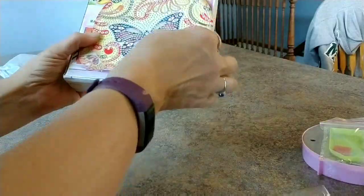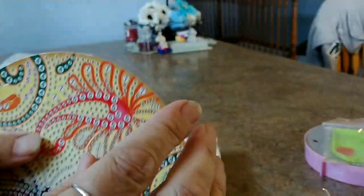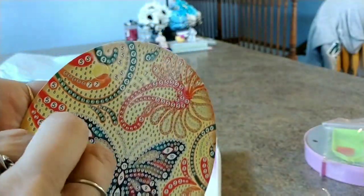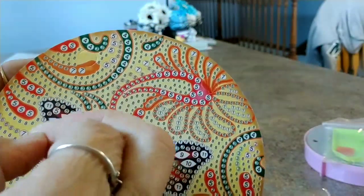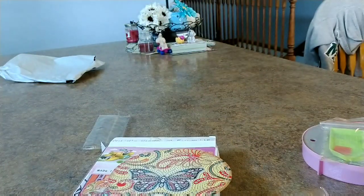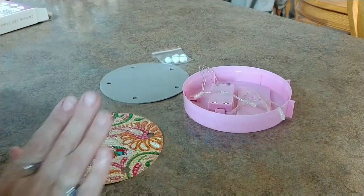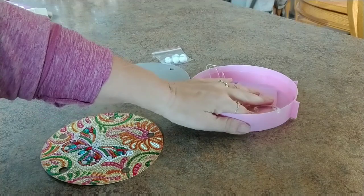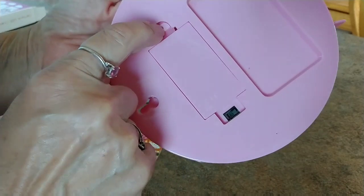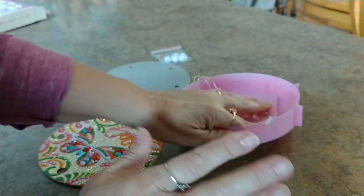I'm going to do this right away. There's a little sticky paper on here you peel off — it's sticky underneath. I am done with the diamond painting part and I'm going to put it together. The only thing I've already done is put the two AA batteries in the back — that was kind of a pain to get open. I took a screwdriver but I got the batteries in and tested the lights, and I know they work.